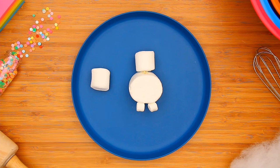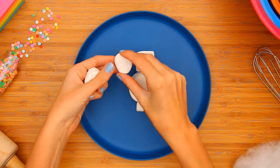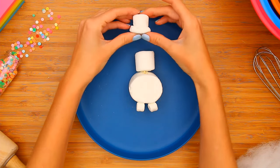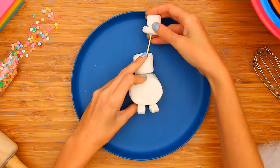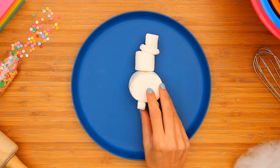Make your snowman a top hat by cutting off the bottom of a marshmallow, then cut it in half again to shape a hat. Use a toothpick to create holes to insert pretzel stick arms.